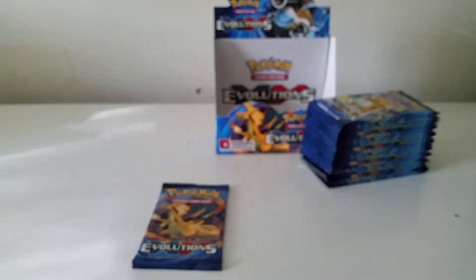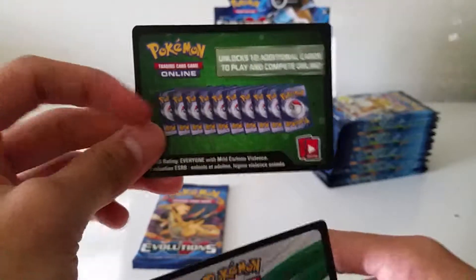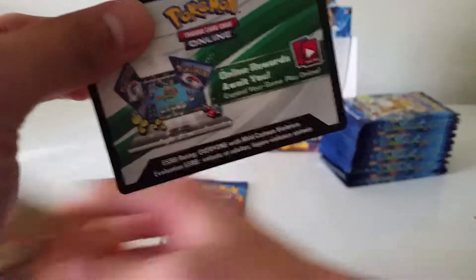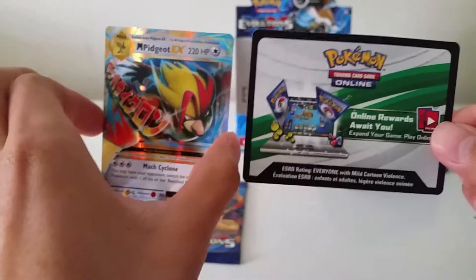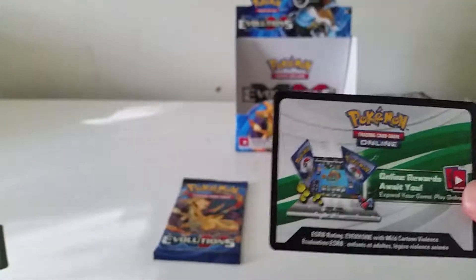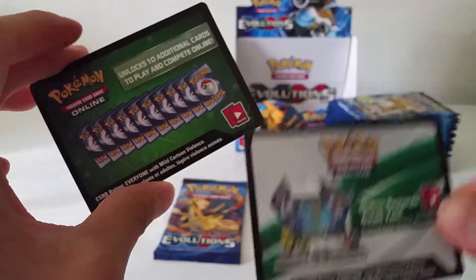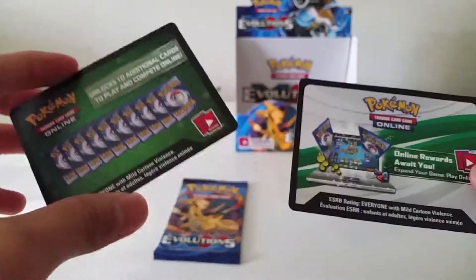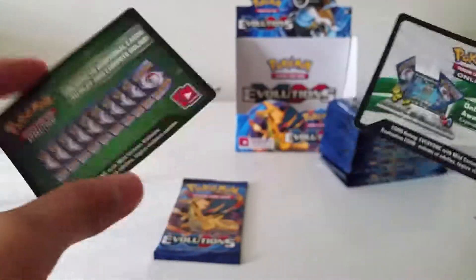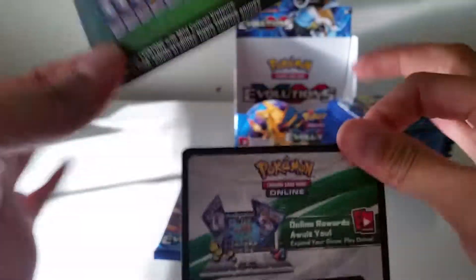The reason I said this pack would have a rare is because of these two different code cards. With this one on top you just get a normal rare — which I did, the Arcanine. The pack I just opened had the other code card, and I've seen some videos but I believe this one is heavier. I think they do it to discourage weighing packs and selling them for profit on eBay or Amazon. So they kind of even it out so all packs generally weigh the same.